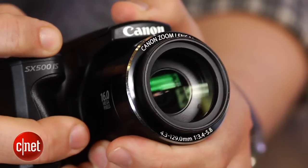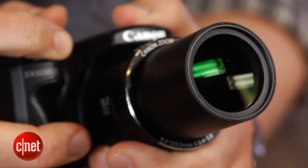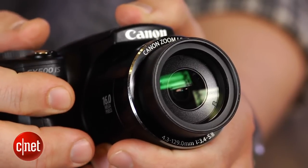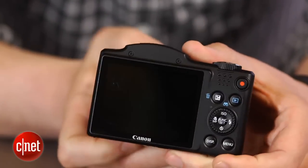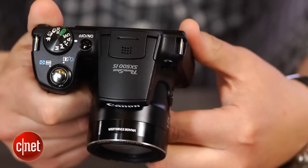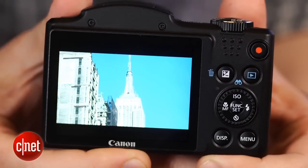It does come with some sacrifice though, since Canon used a slow CCD sensor and older image processor instead of the high sensitivity CMOS sensors and newer processors found in its higher end models. This means its shooting performance and low light photo quality isn't as good as those models, and you miss out on some features like 1080p movie capture.